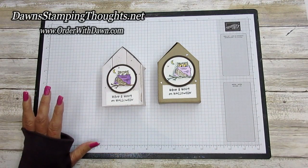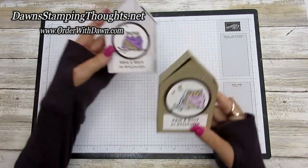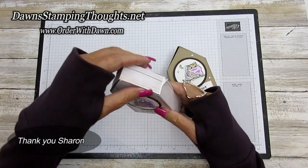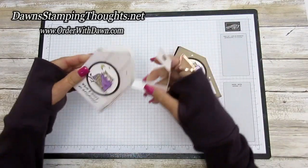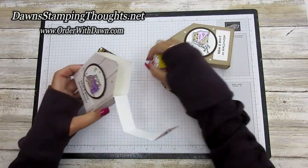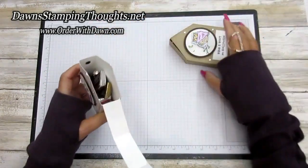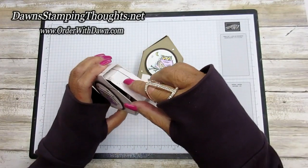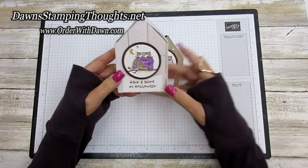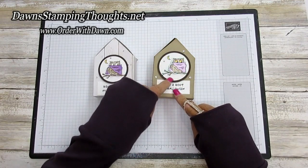Hi stampers, this is Dawn and today we're going to make this really cute little birdhouse. It's made out of designer paper — this one is from Sharon who gave us the idea. It opens up over here, so cute, has all that candy in it. I also made one out of cardstock. I have to thank my husband — he was the one that figured this pattern out for us to make today.